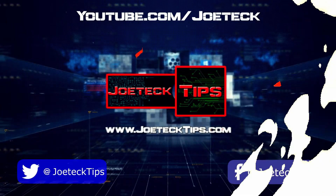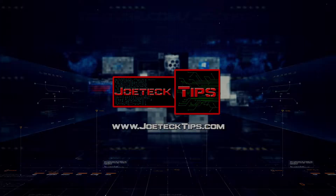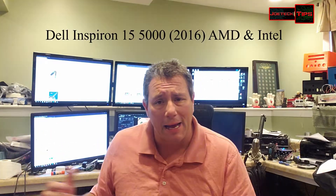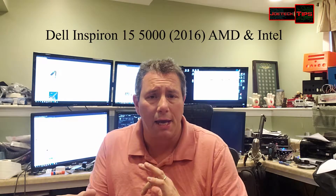We're going to show you how to take these two laptops apart. Without further ado, let's get into tearing down these two laptops. This is the Dell Inspiron 15 AMD and Intel.